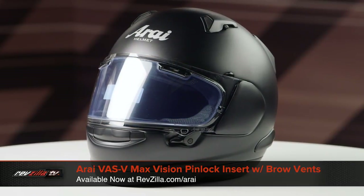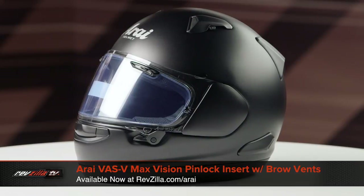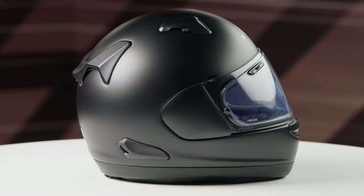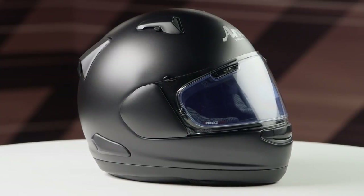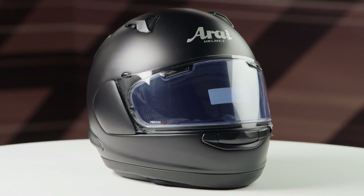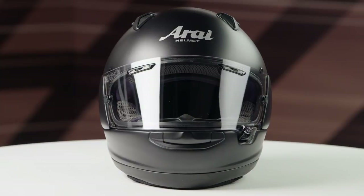Speaking of pinlock inserts, you can purchase a VAS V Max Vision pinlock insert with brow vents to install on certain face shields to reduce fogging during cold morning and night rides or even during the rain. You can see the coverage area of the pinlock installed on the shield in blue, as we have left the protection film on the lens in this video, but the only color available for the insert is clear.